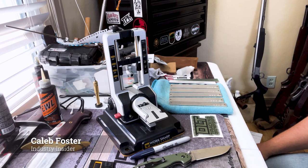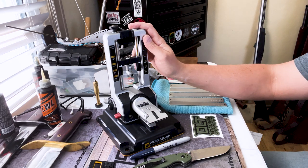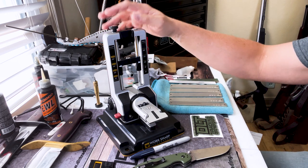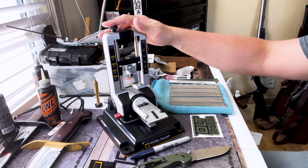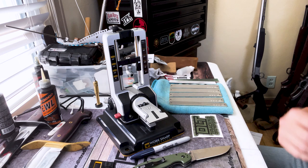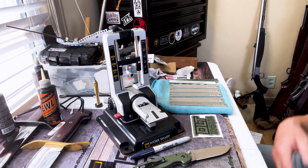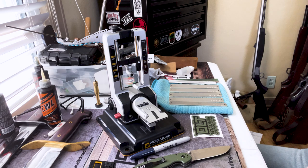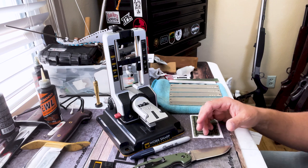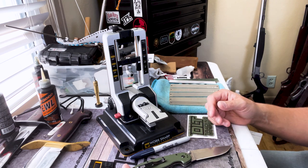Hey guys, this is Caleb and I just want to take a brief moment to go over some of the key features in this brand new Work Sharp Professional Precision Adjust. This is an amazing system and I really enjoy sharpening knives, so I wanted to show you guys some of the features. I've used it for a few days now and I've got to say I'm really impressed.